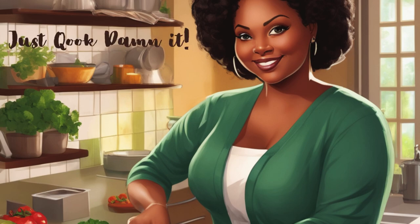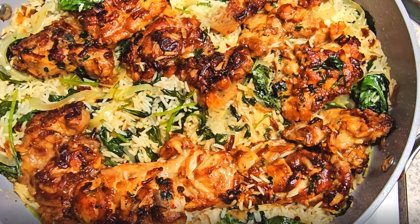Welcome back to Just Cook Damn It. Today I'm making a one pan chicken and rice dish — really quick to make on a weeknight and very easy.